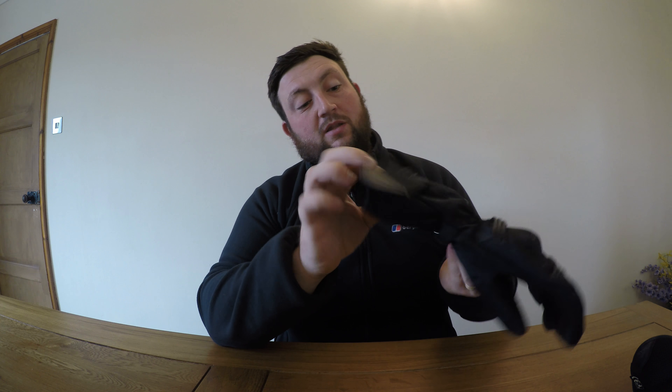Hey guys, this is FreshBiker here and today we're going to be taking a look at the Dainese Tempest D-Dry waterproof gloves. I started using these about 3-4 months ago and I think they're great waterproof gloves to be honest. Reasonably cheap as well — I think I paid about £60 for these.